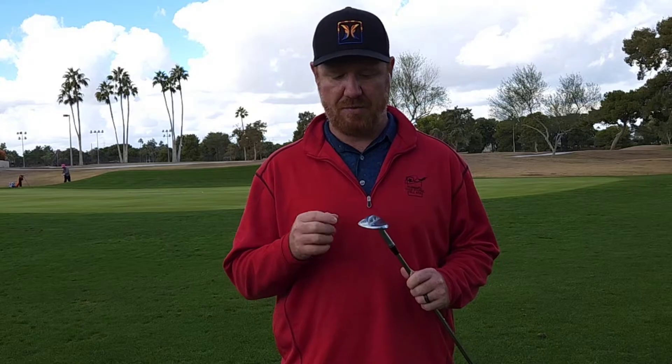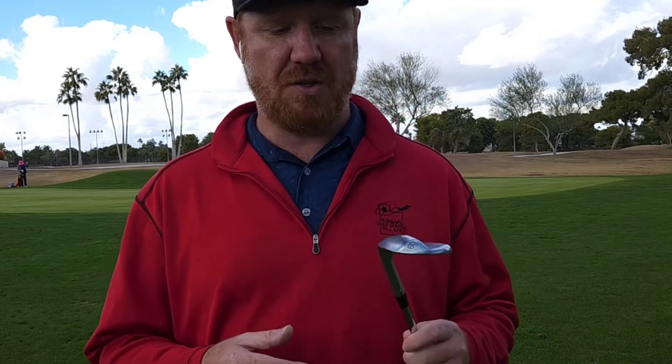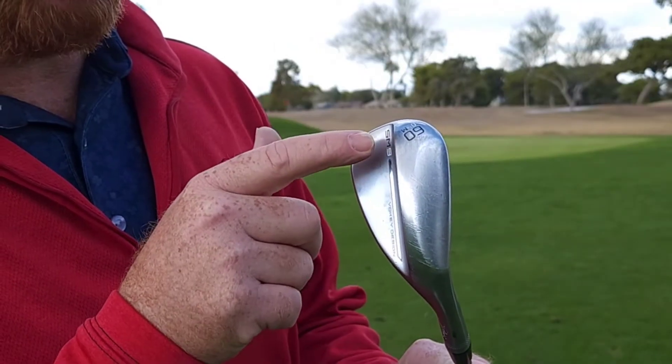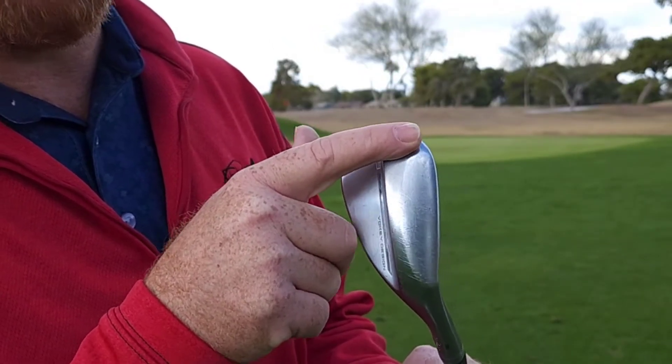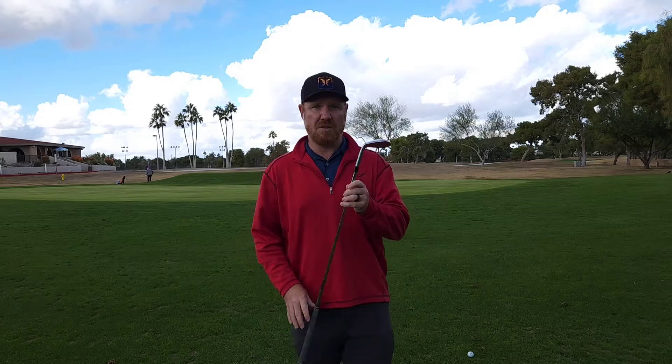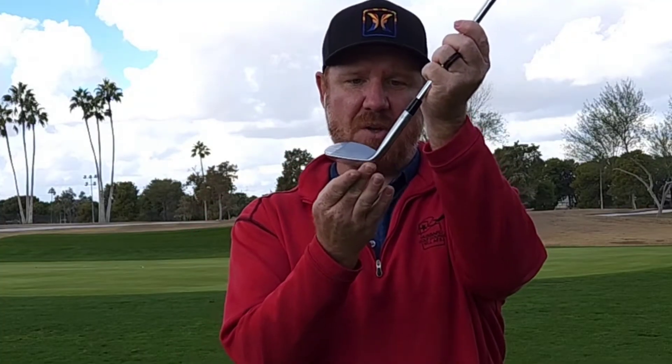Now we have the M grind here. This is also a very nice grind — it's super popular especially in lob wedges for very good reason. One of the things you'll see is the back has some relief just like the S grind does, but furthermore it's got relief shaved off on the toe and most importantly the heel is shaved off. So especially in a lob wedge, I can open that face and because it's shaved off at the heel, I haven't added a lot of bounce. It's got eight degrees of bounce, so it doesn't have a lot to begin with.